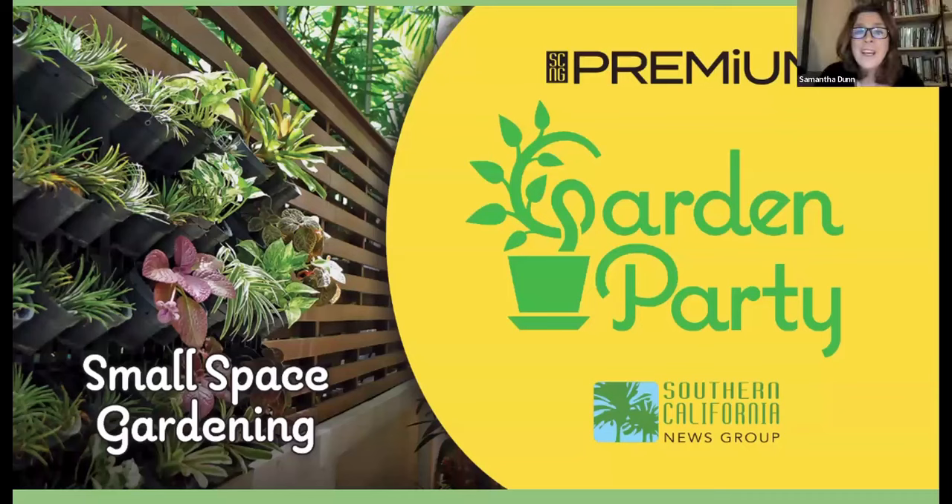Good morning, everybody. Welcome to Garden Party, the virtual series from the Southern California News Group to give you tips, tricks, and insights for getting the most joy and productivity out of your gardening experience, and also to help you find a community of like-minded green thumbs — or in my case, a wannabe green thumb. I'm Sam Dunn, the Senior Editor for Premium Content here at the Southern California News Group.